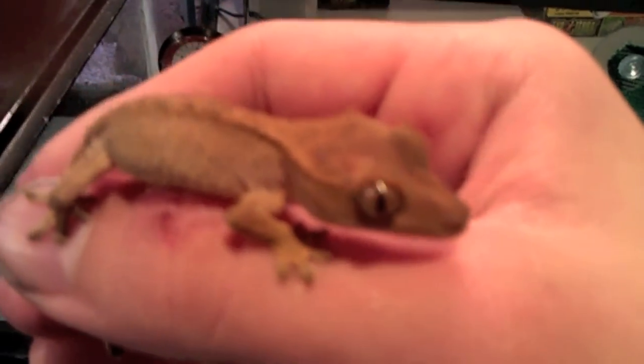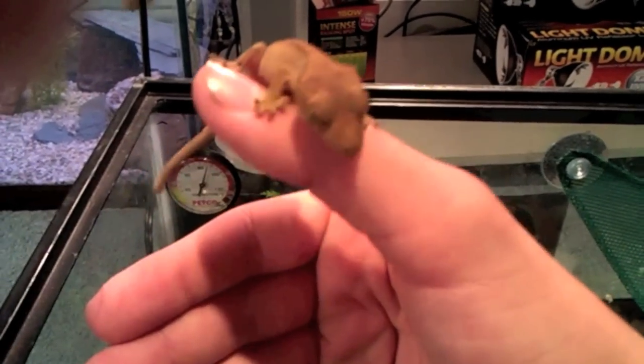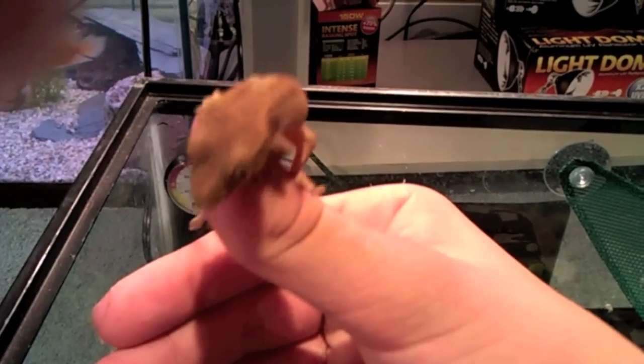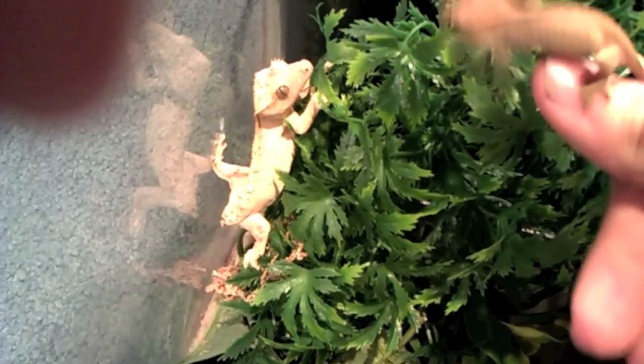The camera doesn't feel like focusing, but he's really nice. He lives with this one and they haven't eaten each other, so I'm guessing it's okay for the small one to be with the bigger one.